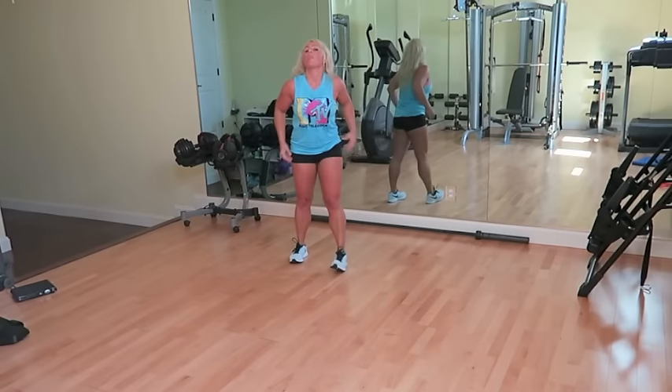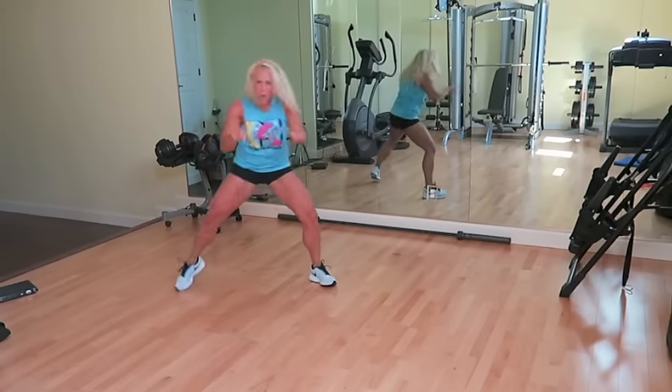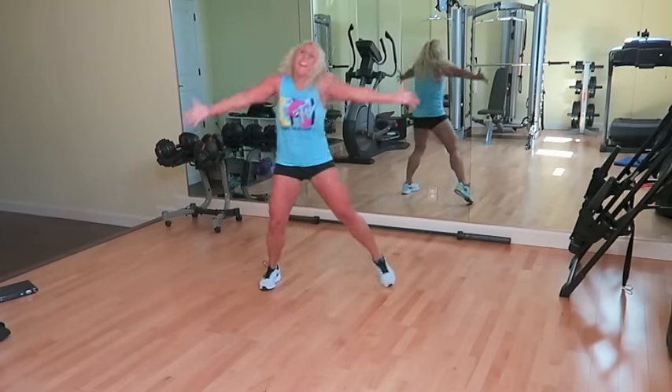Here we go, wrap it up. Kick, ball, change. You don't like it, you don't like it. Lunge to the side. And switch. Kick, ball, change. Last four.